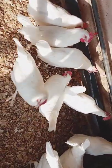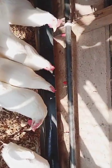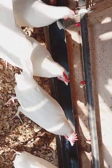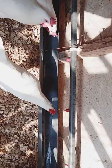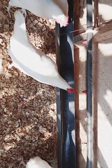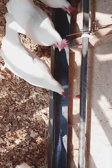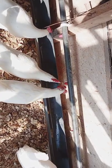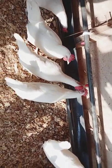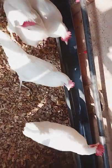Now the disadvantage with the nipple drinker is that sometimes it leaks. You can see this particular one — the water keeps dripping like that. And so if you don't have any container underneath it to hold the water, you may end up having a wet litter, which is very dangerous for your poultry business. You need to have a way of managing the leaks when it happens.